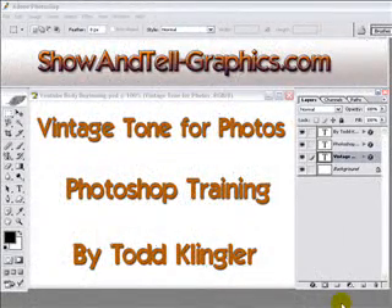Welcome to show-and-tell-graphics.com. We've got another video here for the Video Vault, and this one's called Vintage Tone for Photos.